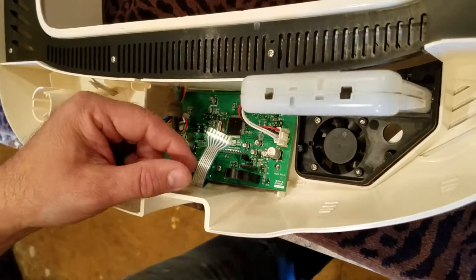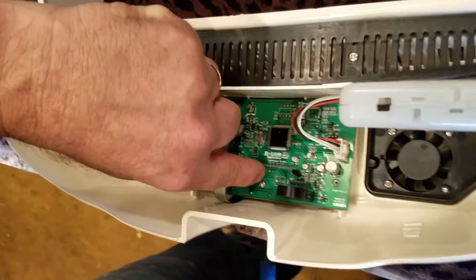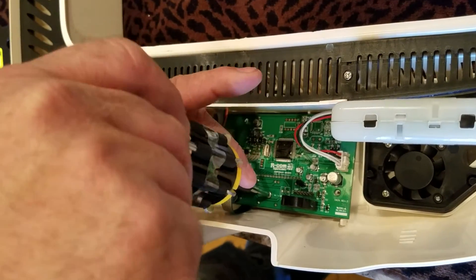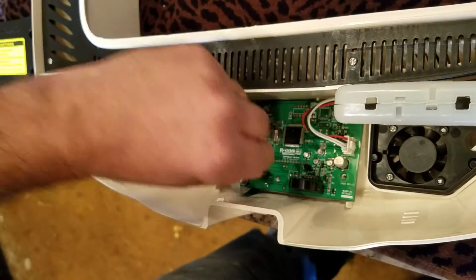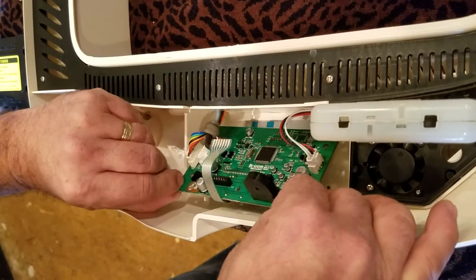I have unplugged the electrical wire now. There is one screw on the component board right there that needs to be removed, and I'm going to do that at this time. It's a Phillips head screw — small one, not very long. Don't want to lose it. Set it aside and this should come right out.